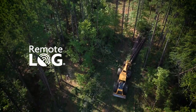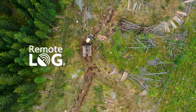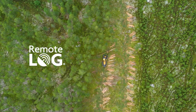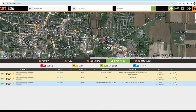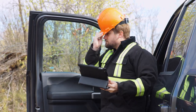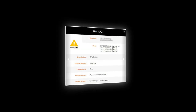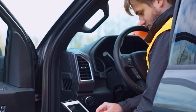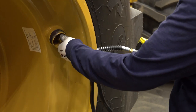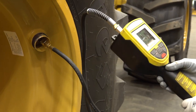In addition, the TPMS system for TigerCat skidders, forwarders, and harvesters now integrates with remote log telematics. If TPMS detects that the pressure of any tire is out of range, a warning message is sent to the machine owner through the remote log interface. Remote log maintains tire pressure warning history, logging all out-of-spec occurrences. For machines without TPMS, it is important to check tire pressures on a daily basis.